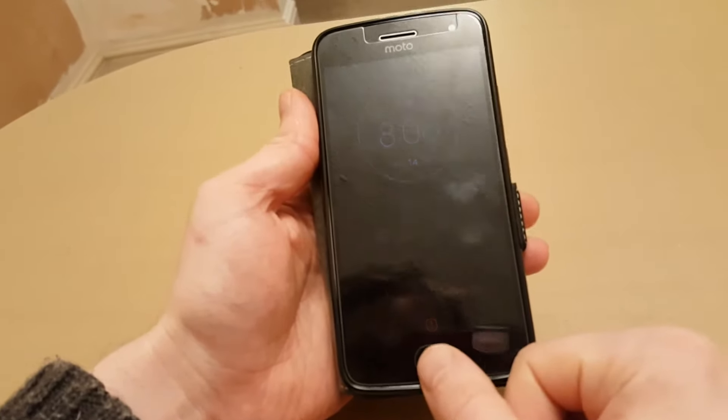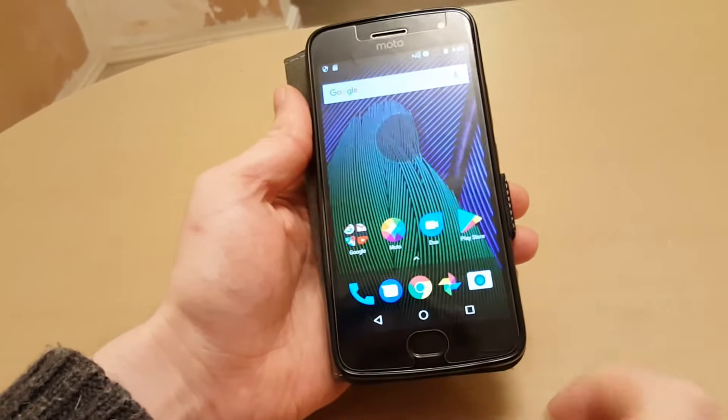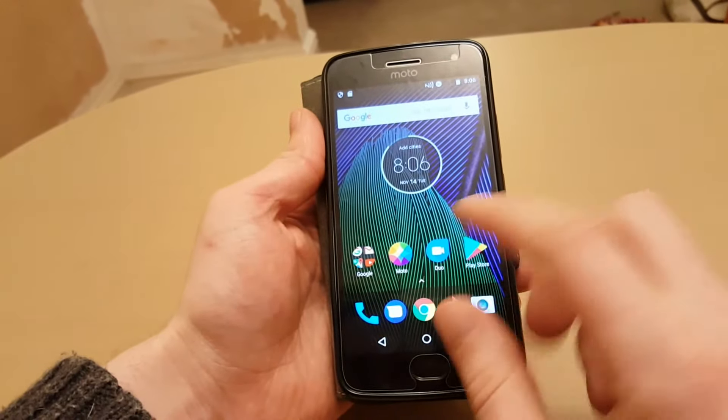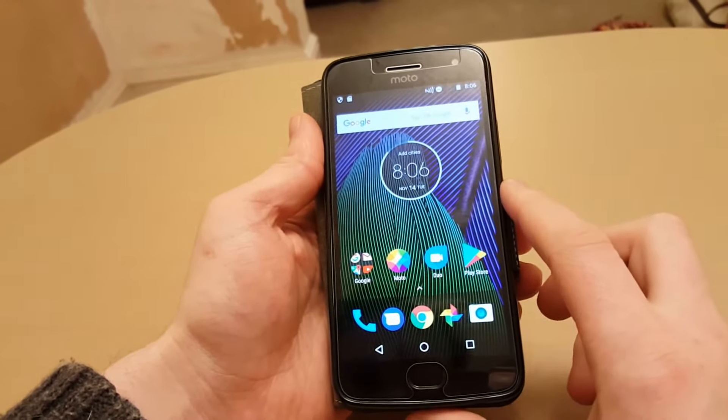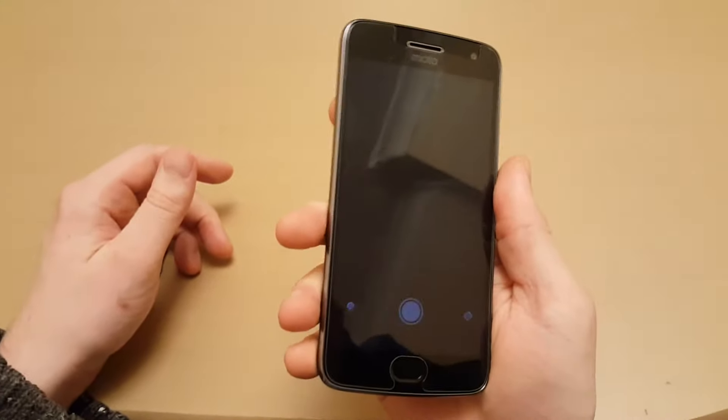It's got fingerprint recognition — there's an example of it not working if you use the wrong finger, and there's the right finger. The screen is vibrant and very clear as it is full HD.